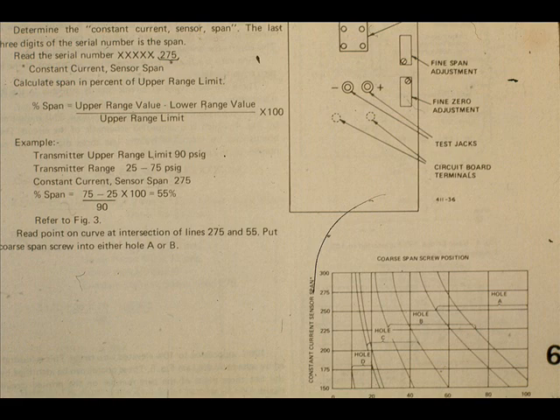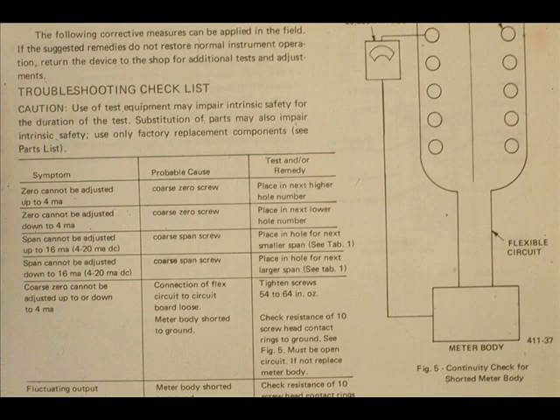For those who are interested, there is a formula for calculating the correct zero and span screw location for various ranges — it is in the service manuals, though we do not believe you will use it. In addition, a troubleshooting guide list is provided in the manual; these checks would usually be used in the shop.